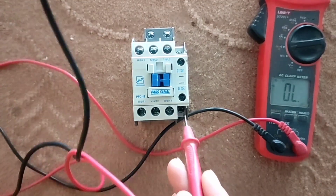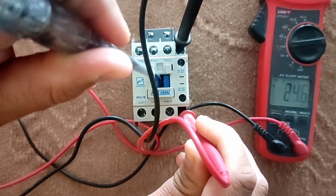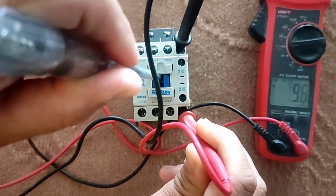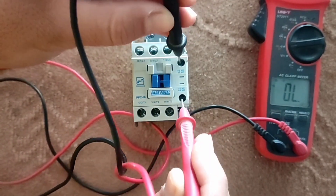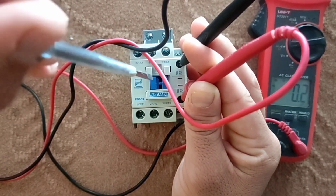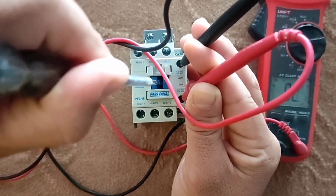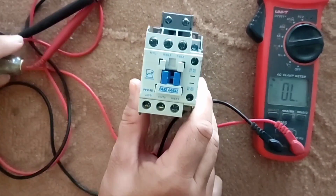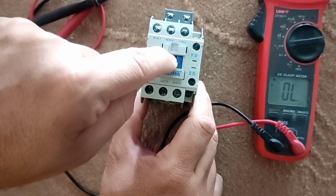Now we test the relay — when we press the handle it beeps. For the upper blades, when we don't press the handle it beeps, confirming the normally closed state.